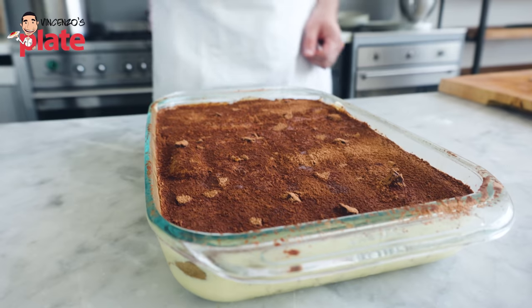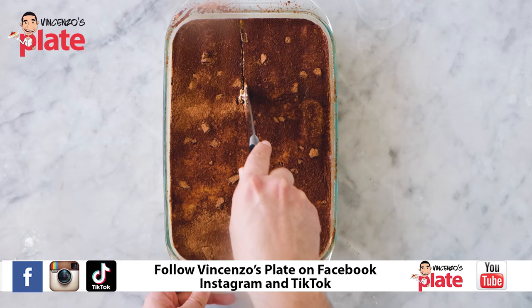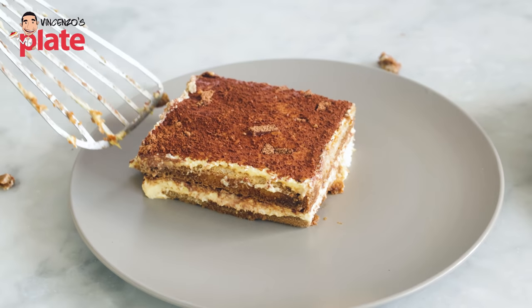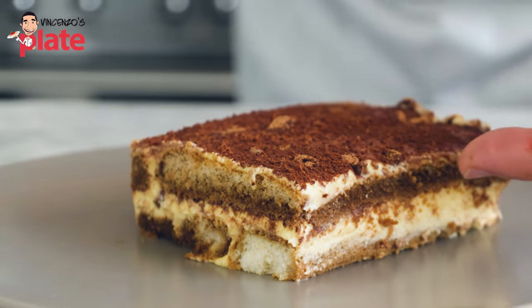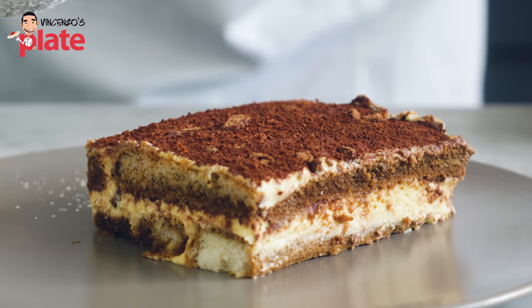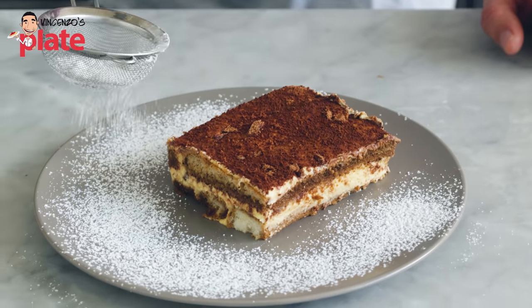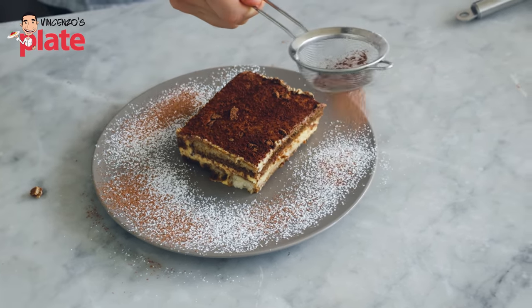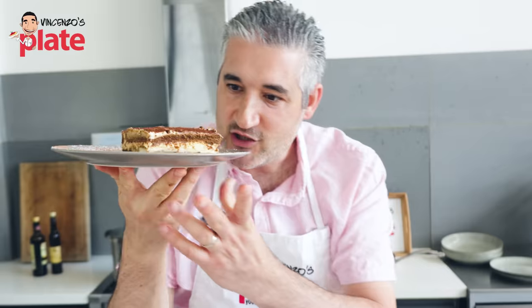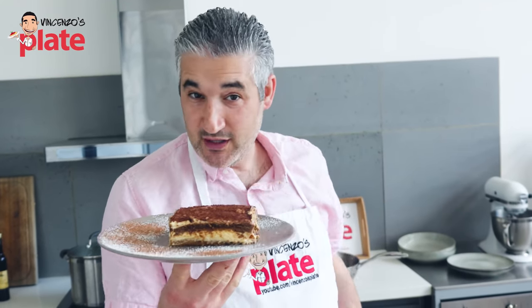Now we're going to cut it — a nice slice. The first slice normally breaks, so I'm going to cut it but not serve that one. Look how beautiful it is — beautiful layers, mascarpone in the middle, soft and moist. Let's decorate a little bit: put some icing sugar around it, not on the tiramisu, just around it. Then put cocoa powder around it — a bit less, you don't want to cover the white. And this is how you make a fantastic, perfect tiramisu.